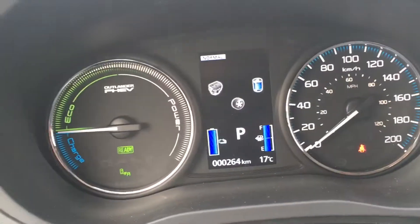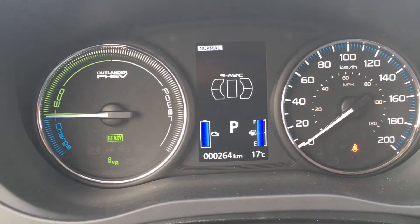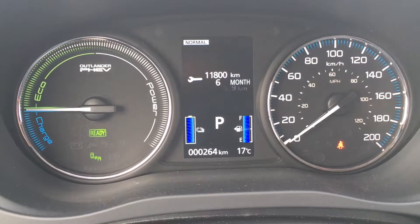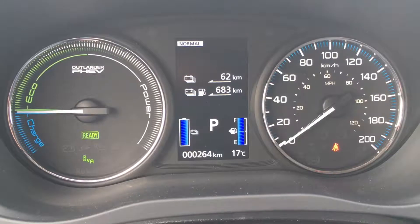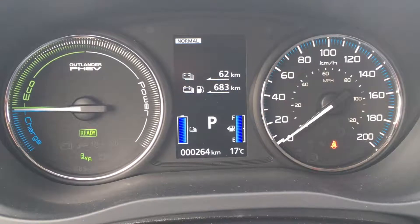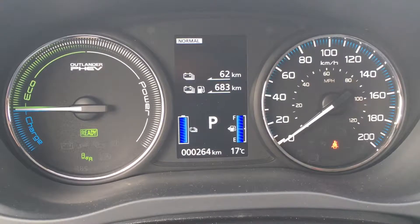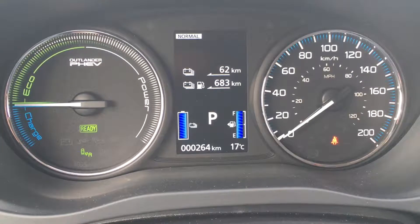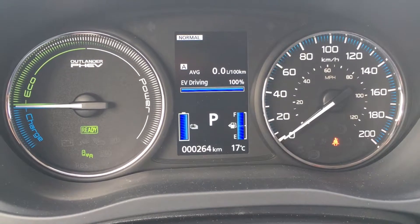Just quickly go through the on-screen menus. Super all-wheel control comes standard in the plug-in hybrid. That's your maintenance reminders and trip odometers. This shows me I've got 62 kilometers I can drive on the battery alone and 683 total combined with the battery and the gas engine. The gas engine is a 1.8-liter four-cylinder. I've driven 260 kilometers and I don't think the gas engine has turned on for more than five minutes — 100% EV driving.